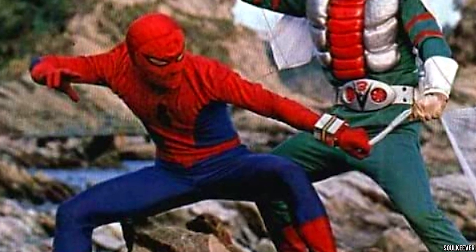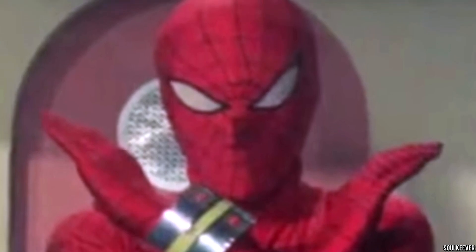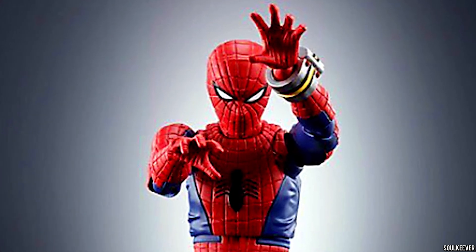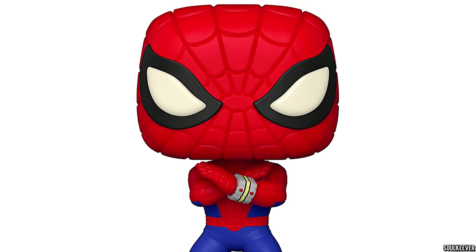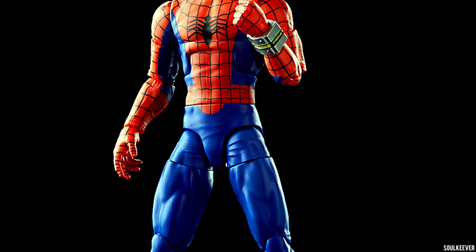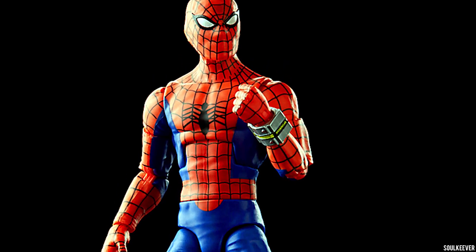For the longest time, the Japanese Spider-Man has been mostly unknown to American audiences. That puts us in a weird place because there haven't been a lot of mainstream action figures made of Japanese Spider-Man. The closest things I've seen recently have been a boutique action figure and a Funko Pop — didn't know he had a Funko Pop until I looked into this. So now that he's finally getting his Marvel Legend, how does this one stack up?